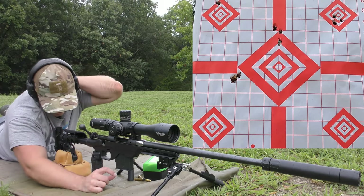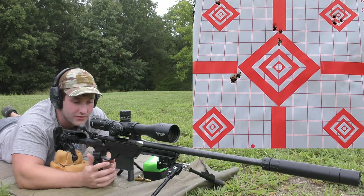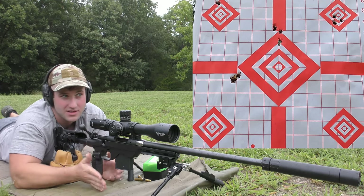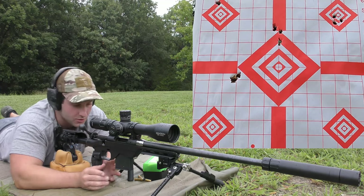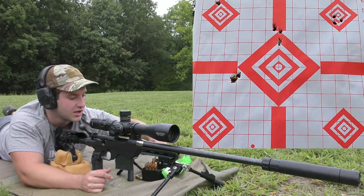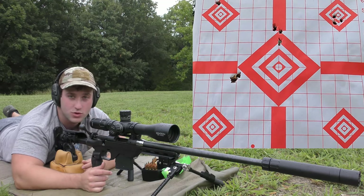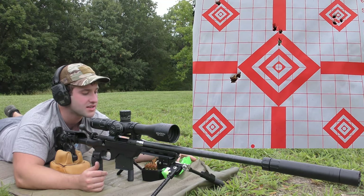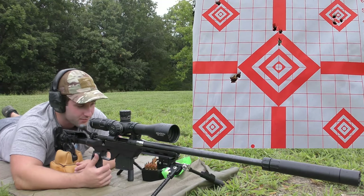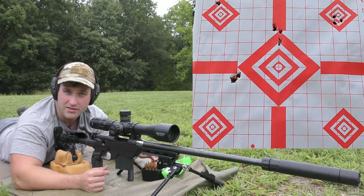We did just switch powder. The average was 3,009 feet per second with an extreme spread of 44 and a standard deviation of 19. The group was really good, but we had a weird velocity shift on that last round. This brass was once-fired in another gun with different loads, so consistency on the brass side could have been better. I just wanted to get a general idea of what powder and bullet combination to go with — and I'm already leaning towards that 110 Sierra Varminter with N133, just because it shot so well and velocities were really consistent.